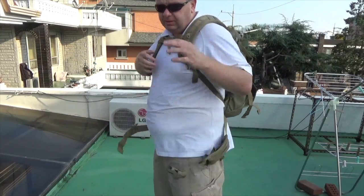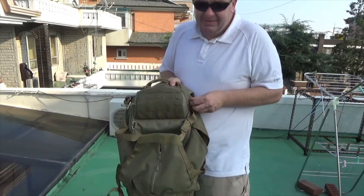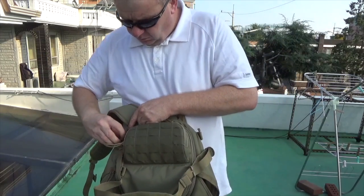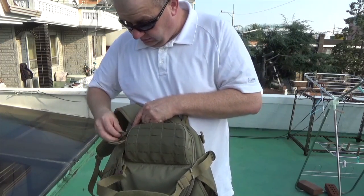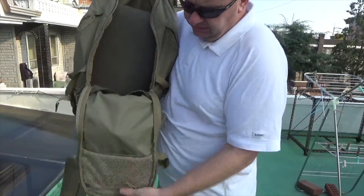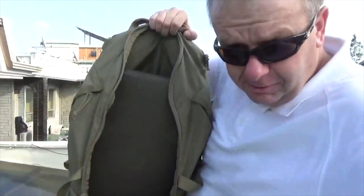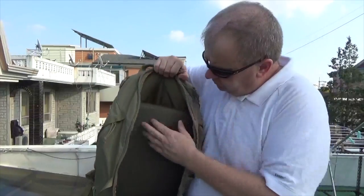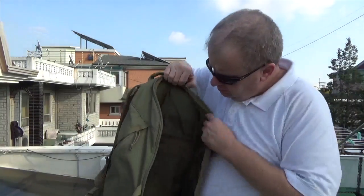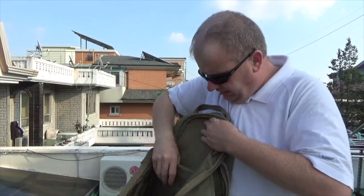Now let's talk about the interior. The Havoc is very sparse compared to the Rush series — it doesn't have as many pockets or organization options, which some people might like because it does lower the weight and simplifies things. I have mixed feelings about it. On the inside you have one mesh pocket, a gear organization pocket, and my Bundeswehr kit mat fits in there just fine.